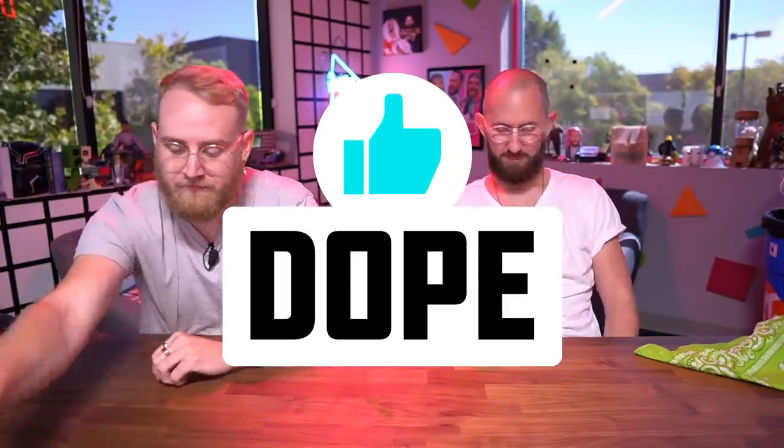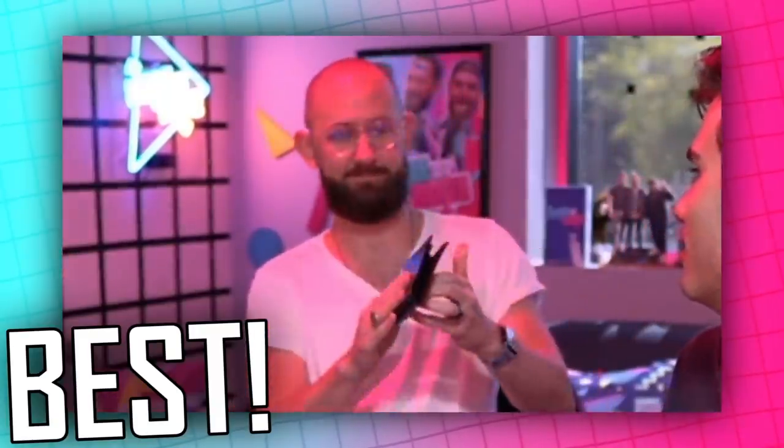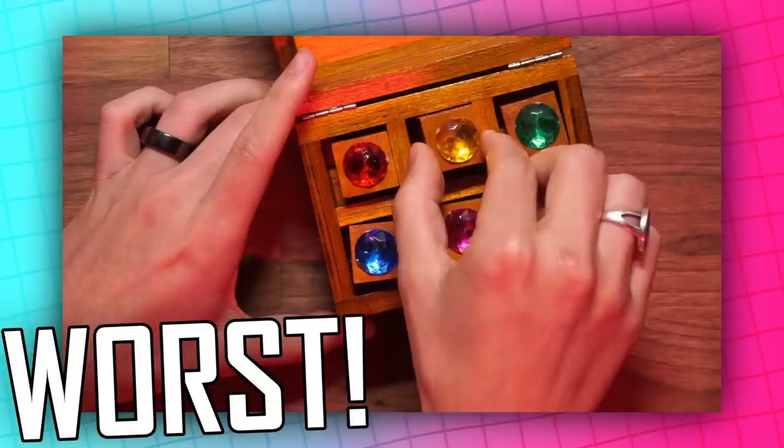What was the biggest waste of money for all these magic tricks, and which one was the coolest? The can was the biggest waste. The coolest one was the wallet. The one you guys ranked as the worst was actually the jewel box — that one was pretty terrible, it all falls apart. Guys, go ahead and check out this video right there — that's the last time we did a magic video. Also check out the video right here — it's one that YouTube recommends specifically for you. Make sure you guys like, subscribe, hit the bell icon. We'll see you on the next one.